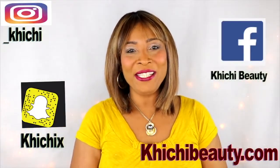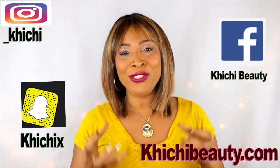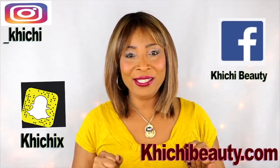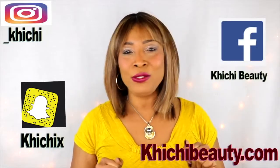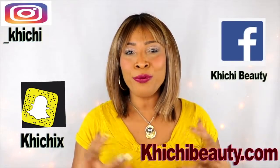Hi guys, welcome to my channel and welcome to today's video: getting rid of dull, rough, flaky looking skin. I'm gonna use just three simple ingredients that you can use on your skin to brighten, exfoliate, and basically get rid of all the dullness, dryness, and flakiness, leaving you with clear, bright, radiant, glowing skin. If you're interested in today's wonderful mix, continue watching.